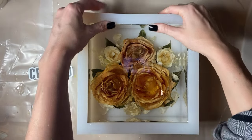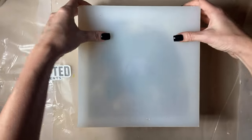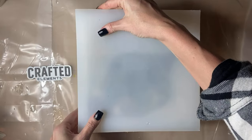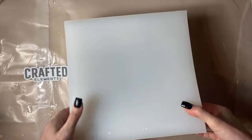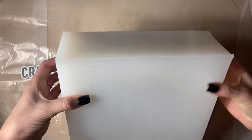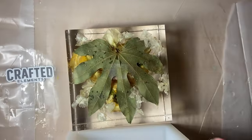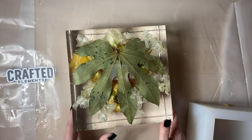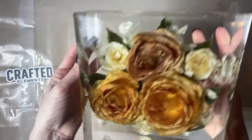We repeated the layering step about four times, or as many as it takes to get your flowers completely covered. Now it's time to de-mold. The Crafted Elements silicone molds are extremely easy to de-mold — I'm barely using any force at all and my project is literally just popping right out. Our next step will be to tape the edges and put a top coat on. And there you have a beautiful clear cube. Crafted Elements has a really nice shiny side — a lot of other molds don't have that.